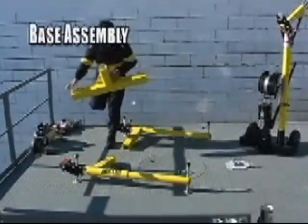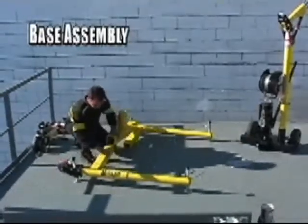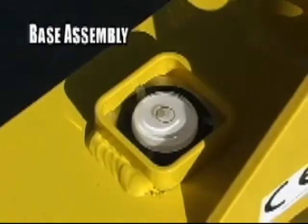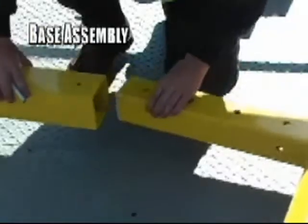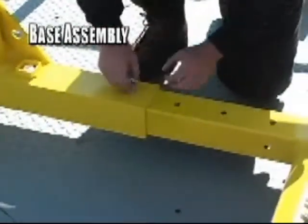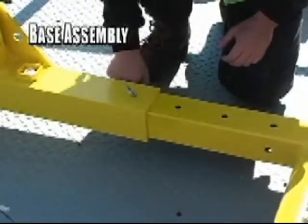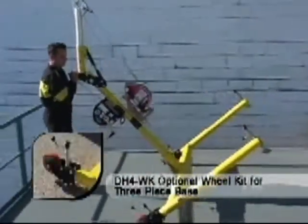The three-piece portable base is also constructed of lightweight, high-strength powder-coated aluminum. It features adjustable aluminum screws and a built-in level indicator for easy setup on uneven surfaces. Its three individual components separate for easy transport and storage — no tools are required for assembly. The base is shown here with the optional wheel kit.